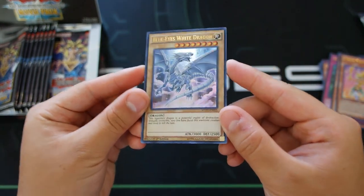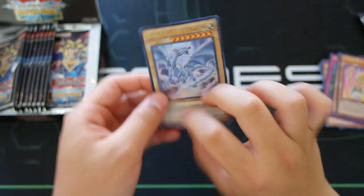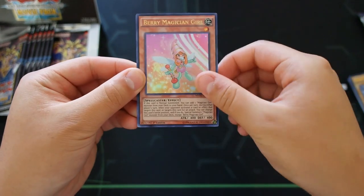Look at all the Magician Girls in this set — Lemon Magician Girl, Apple Magician Girl. And Blue-Eyes White Dragon — it looks absolutely beautiful guys, look at the artwork of this card, it looks amazing. Lucas, what do you think about this card? It's amazing, it looks super gorgeous. But I don't know if it can replace the structure deck Cyber ones — in your opinion what do you think, Lucas?